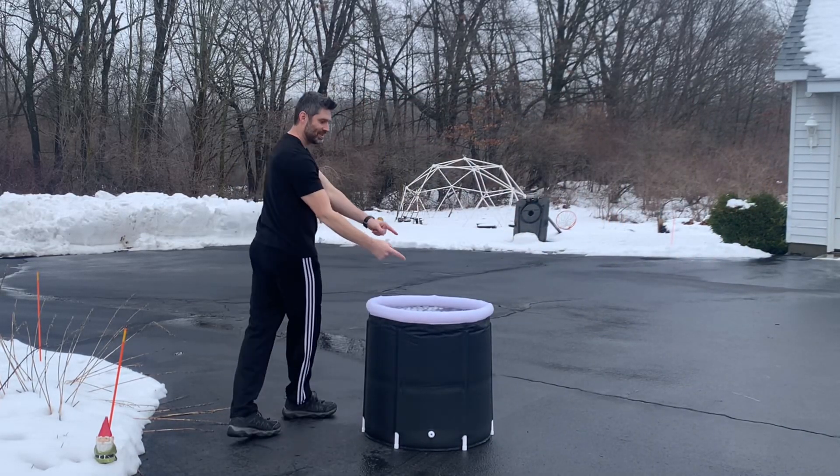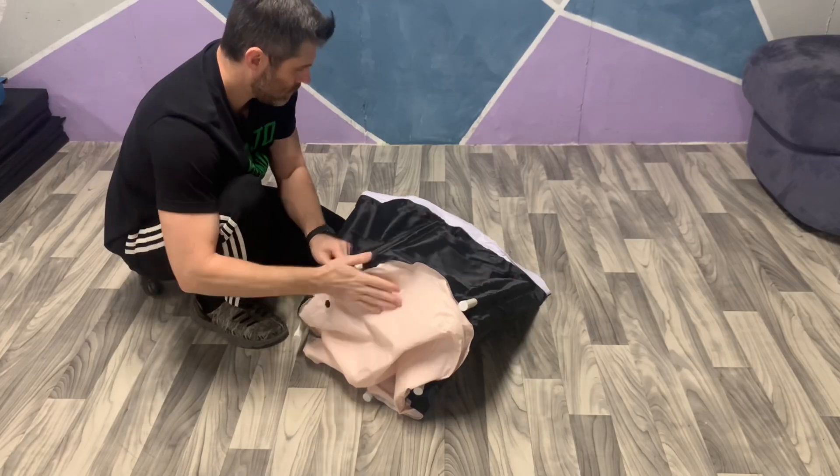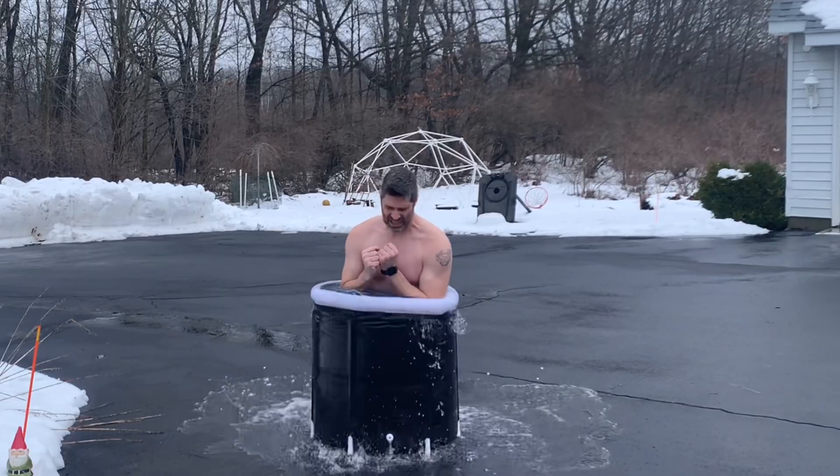What's up everyone? Welcome to another video. In this video, I will review this cold water plunge bath that I got from Five Below for $20. I will assemble it and I will test it.